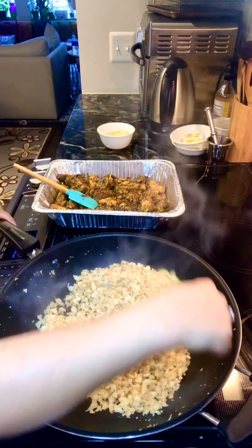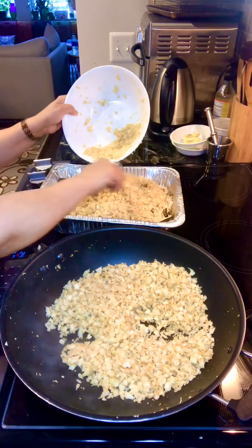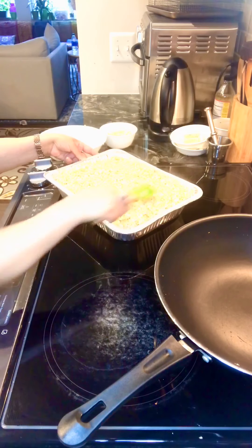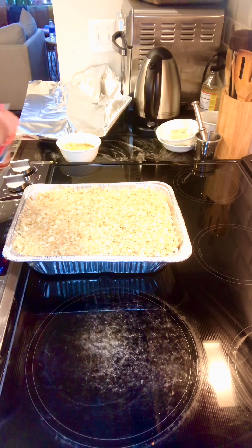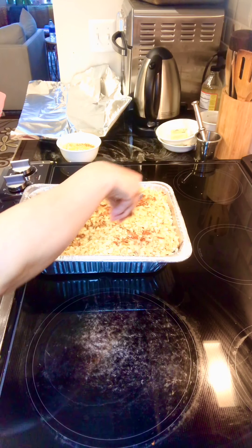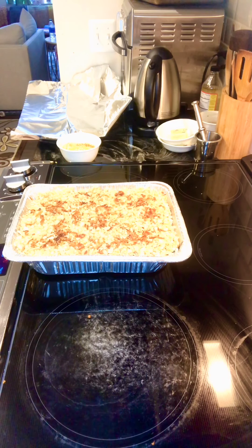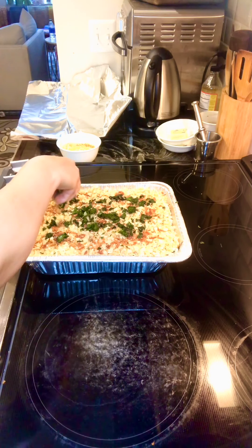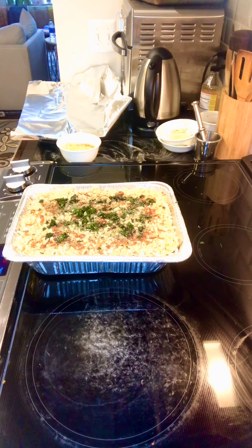Pour the dry-roasted cauliflower over the chicken in the tray, then garnish. Cover it very tightly with aluminum foil from all corners. For the garnish I'm using about one tablespoon of fried onions on top, some frozen chopped coriander, and a little bit of dried mint leaves — it gives a nice aroma.